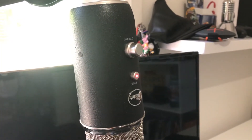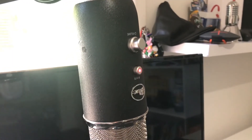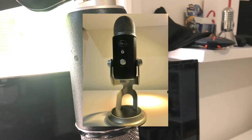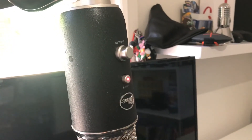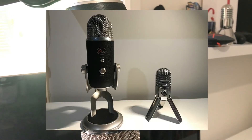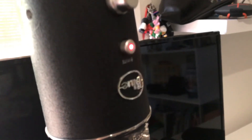So thank you all for watching. If you enjoyed today's video, make sure to leave a like and subscribe for more unboxings and reviews. Hopefully this will be a nice addition to my setup — it definitely is. I've already tried recording with it and it is pretty cool. Anyways, I'll see you guys next time. Peace.